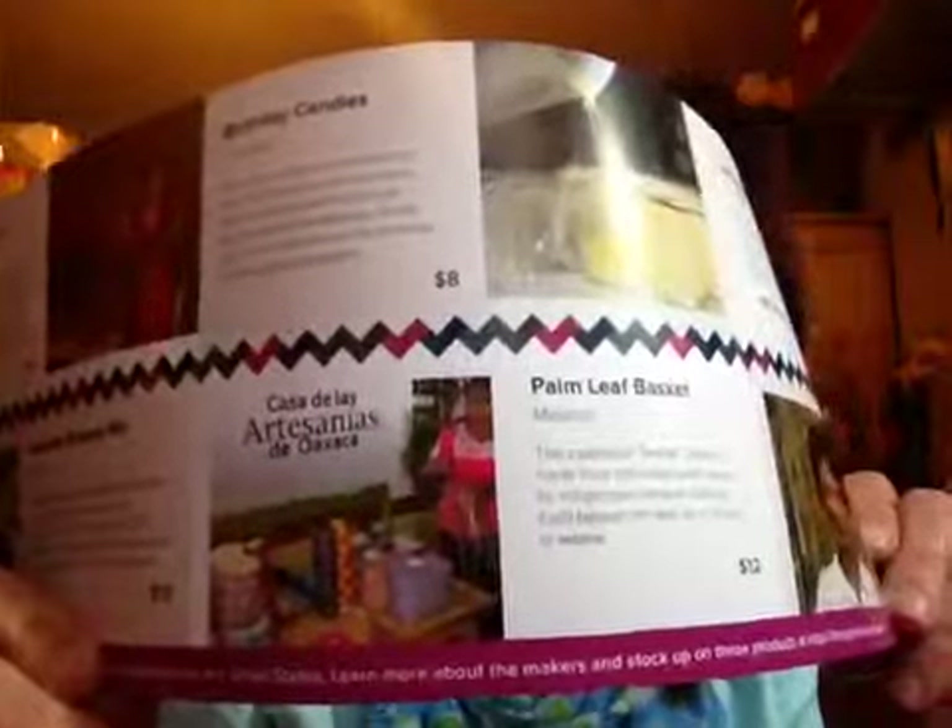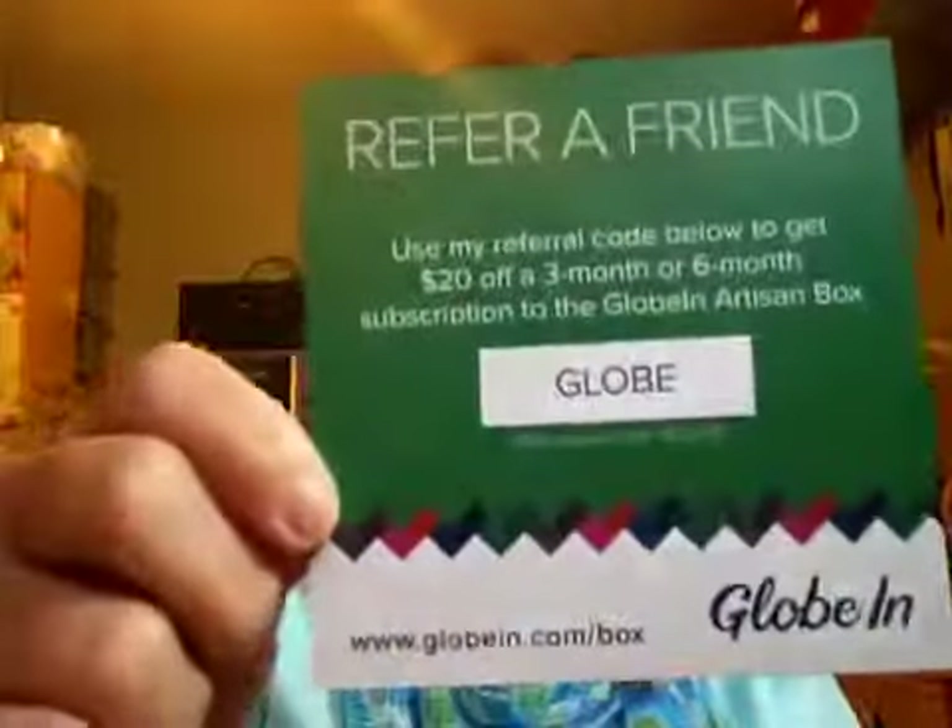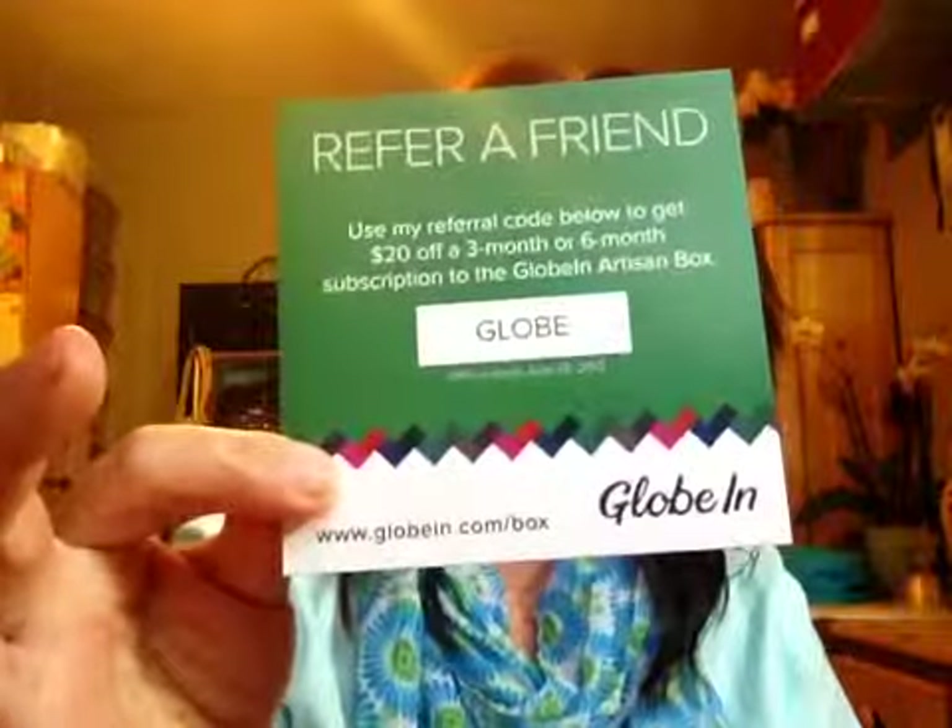And then here's the basket — here's what it looks like. It goes on like this. It's really cute for storage. The basket was made in Mexico. The traditional tenate basket is made from discarded palm leaves by indigenous Oaxacan artisans. Each basket can take up to six hours to weave. It says $12. It's a pretty cool basket — you get some neat things and you help out fair trade, which is awesome. So I'll probably go back to this after I save up money for my vacation. Check out Globin — I do have a code, $20 off. Offer expires June 15th. And that's Globin.com/box. Thanks for watching, mahalo!